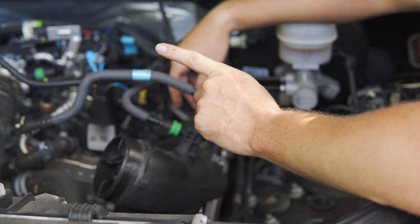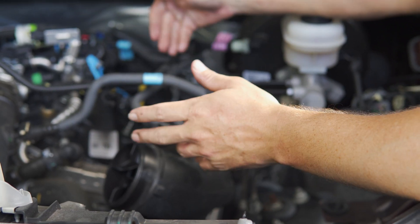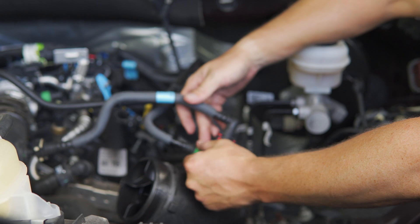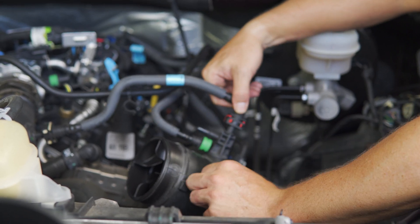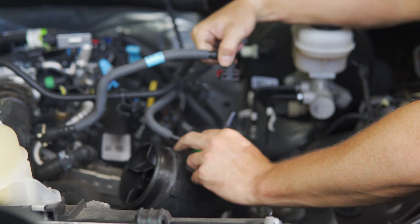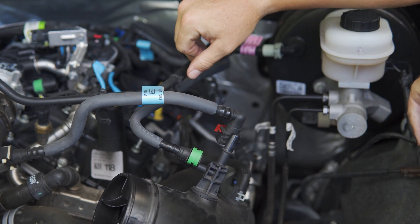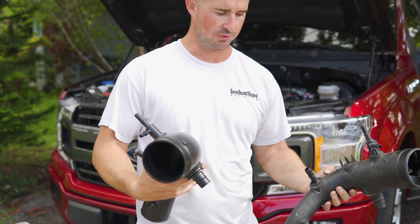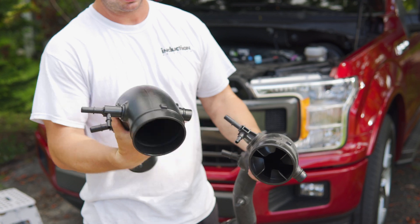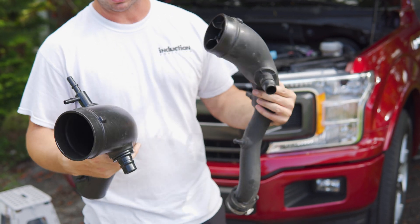Now that the passenger side is done — it was cake, easy on this side. We've got to pull these clips out, push these in, and this pops off. This is the driver side of the inlet — super simple. Clips, everything pulls out. You've got a mount here for your blow valve, the recirculating — pop right off.